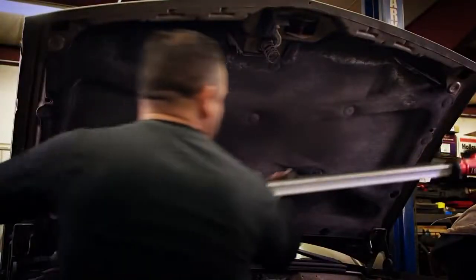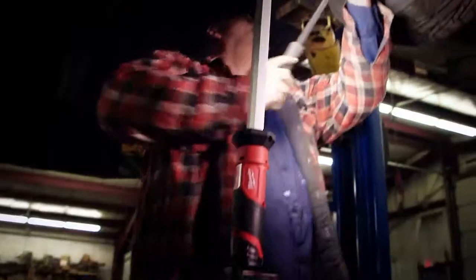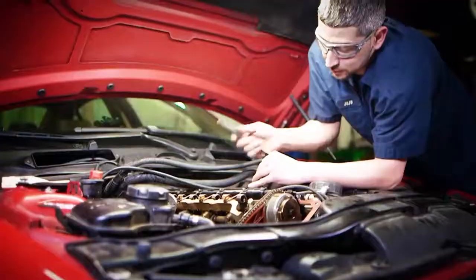The frame extends from 47 to 78 inches to cover a wide range of vehicles. Rotate, slide, remove, or hang the light bar for added flexibility and versatility when working.